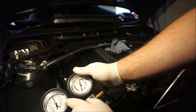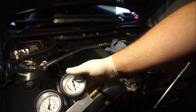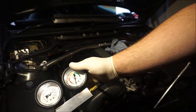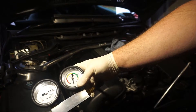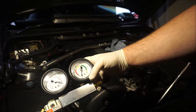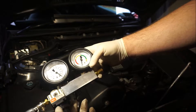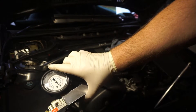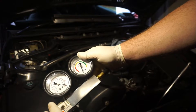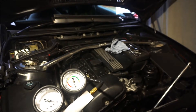Now I'll try to get 100 psi and we have no leakage at all in cylinder number one. The compressor is off, I've got 100 psi locked in, and we've got less than zero leakage. That's brilliant. But there is one thing the guy did wrong.